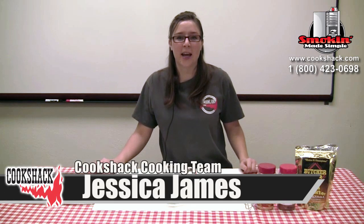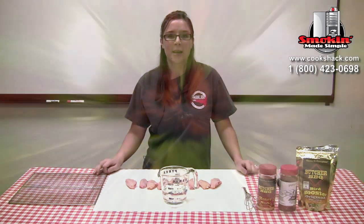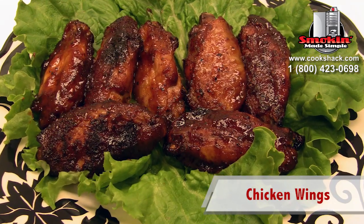Hi, I'm Jessica James, and here at Cook Shack we had an in-company chicken wing contest, and I'm here today to show you that recipe.